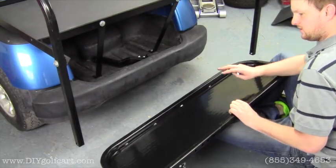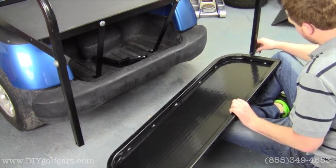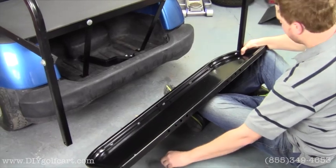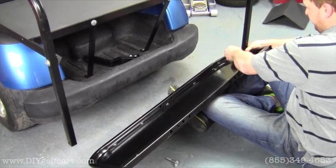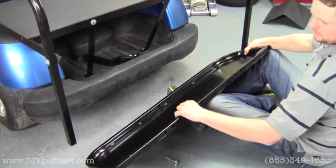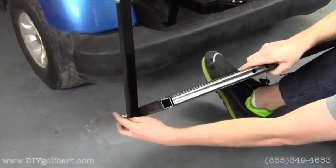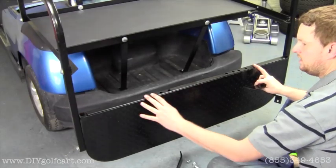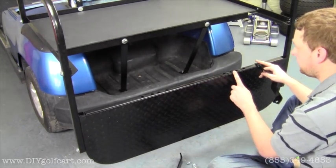Our next step — we're going to grab the footrest and the 2½-inch bolts, run them through the arm rails and through the holes, then put a nut on the back side. We'll do the same on the other side. All these footrests are universal, so you need to make sure you're putting the footrest brackets in the correct hole.